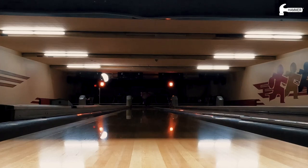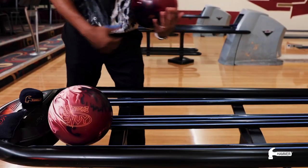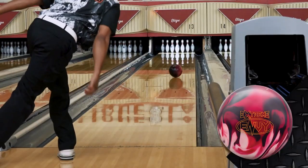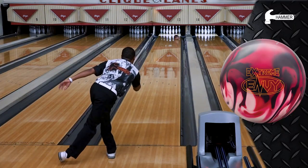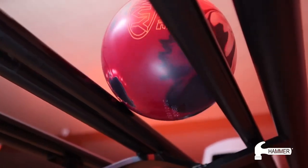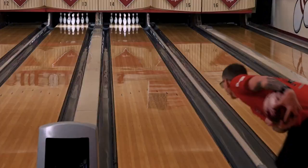Taking it to the extreme. Introducing the Extreme Envy to the Hammer lineup to help maneuver tricky heavy oil patterns. This one will make you wonder how you were ever able to navigate those patterns without it. Hammer Pro staff members Nick Pate, Justin Knowles, and Kevin McCune will be throwing the Extreme Envy today on the Clix Heavy Oil House Shot.